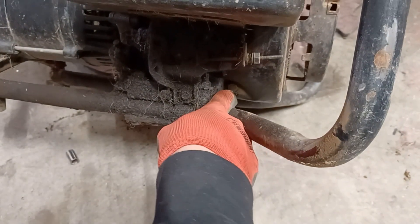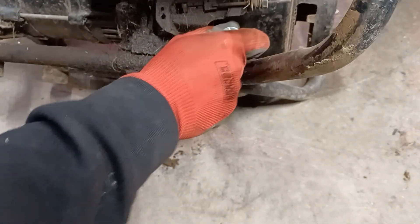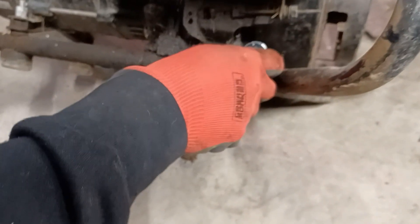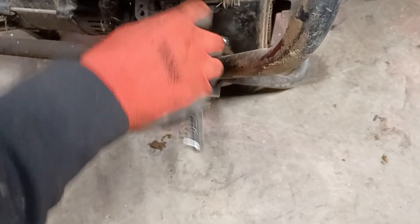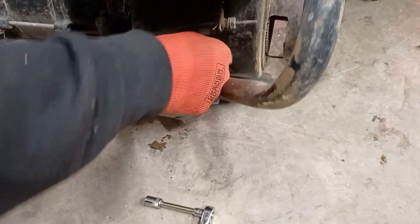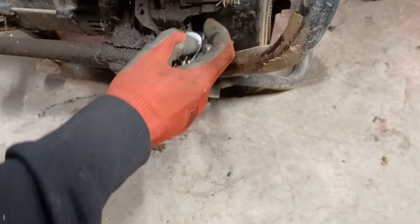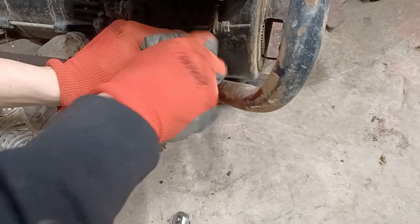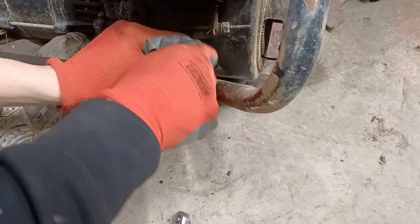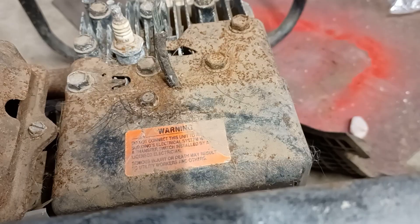Then we're going to do the other side, same thing — trying to hold it up with one hand and unbolt it with the other. Eventually I start using my foot to prop it up. They really don't like to put these in nice places for mechanics to access. The daily maintenance stuff like cleaning out the case should be easier to get to; these cases are in pretty hard-to-reach spots.